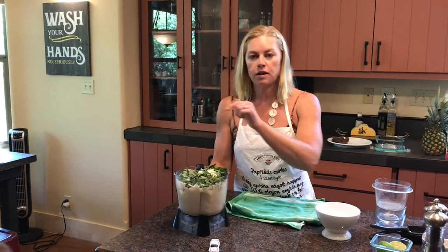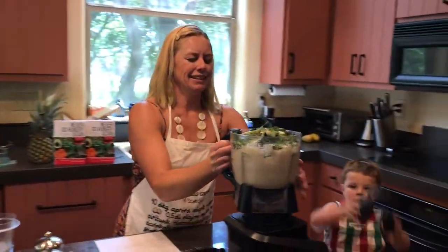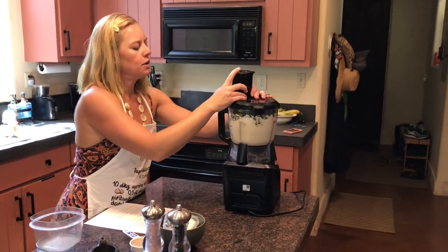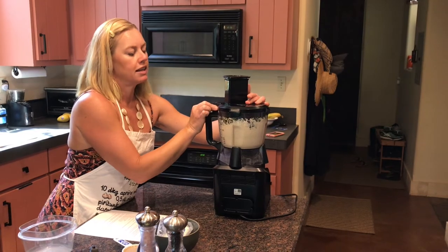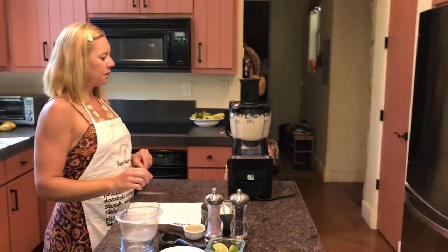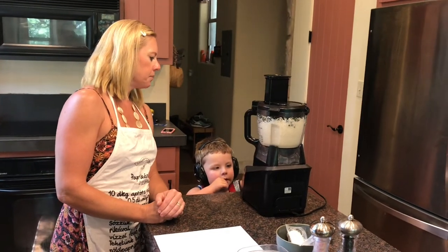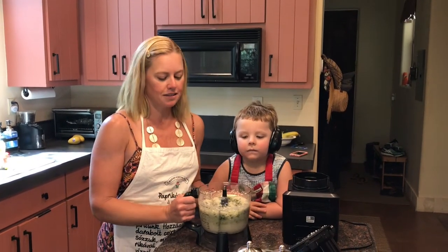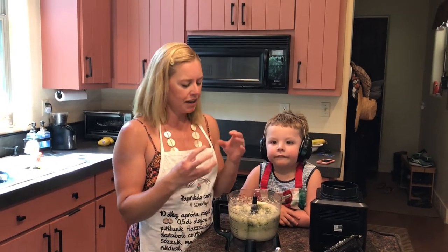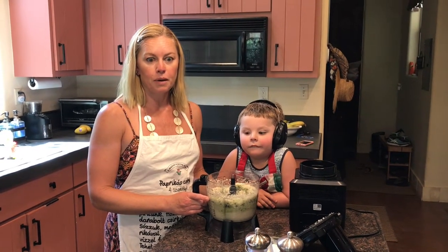So we are going to food process this a little bit to compact it down. And as I always say, if you haven't gotten your child in the kitchen already, please do so — as you can see, Reese is fully functional right here. PUREE? Sí. So we went ahead and food processed this for a little bit on different settings, just because it is pretty bulky. You want to get everything combined. Now we're going to go ahead and combine the other ingredients.